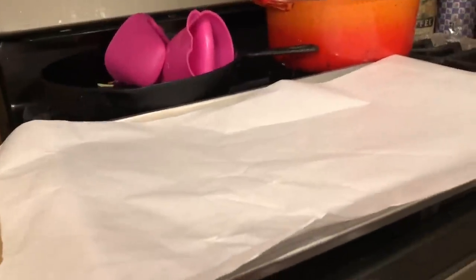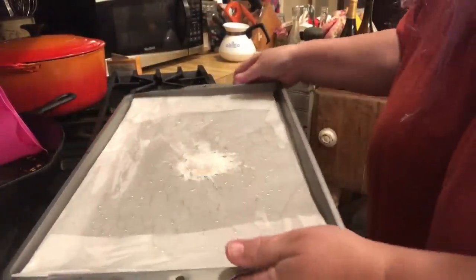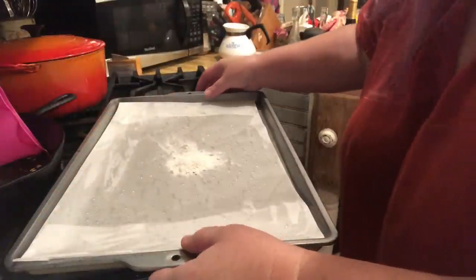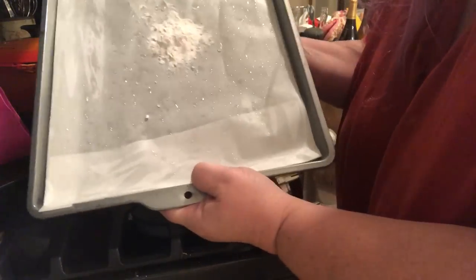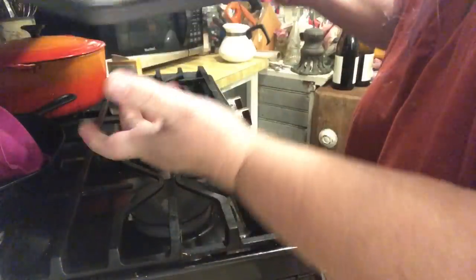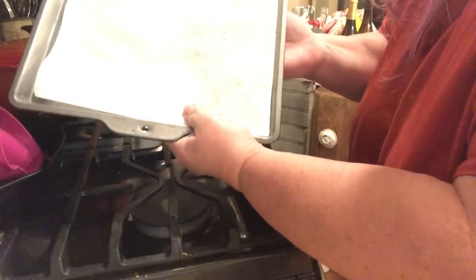Let me go ahead and prepare that so you can see what it looks like. All I did here was fold my paper back so it made a nice neat liner. I used some regular vegetable oil — you could use Pam, coconut oil, or butter, whatever you want to grease it. Now I've got a little bit of flour and I'm going to flour over my grease, and then we'll be ready to pour the cake.